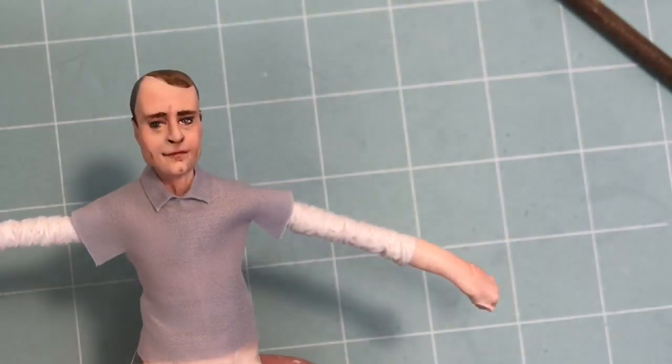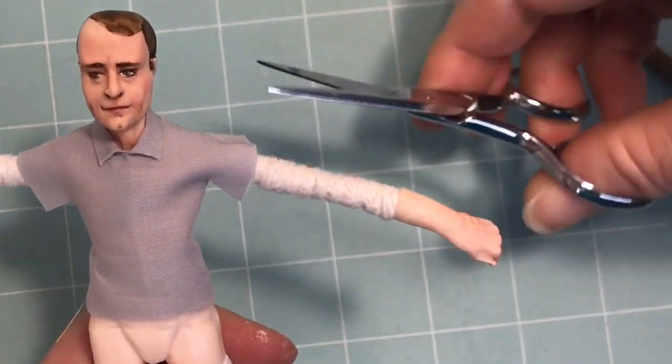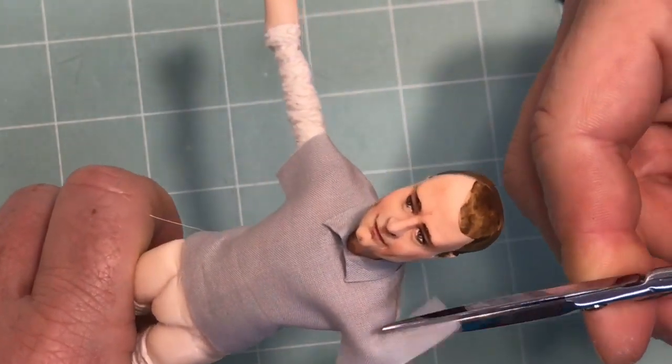The final step is to cut off the excess at the arms. This will allow you to more easily attach a jacket sleeve.